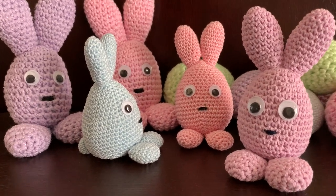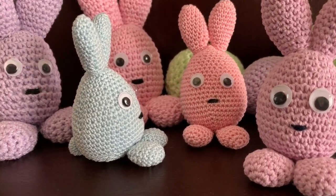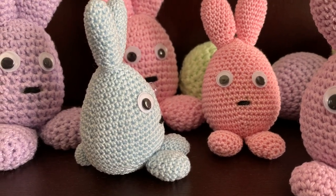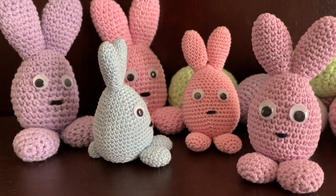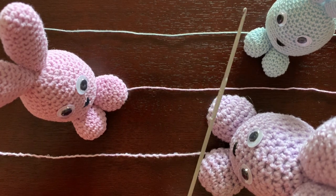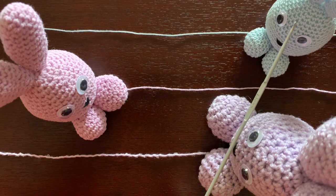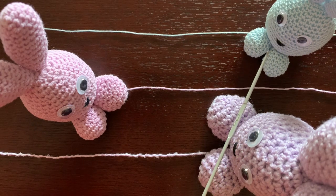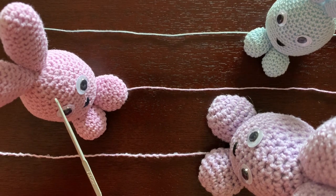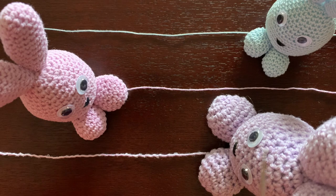All you need to add is ears, paws, a tail, eyes and mouth, and a bunny is ready. These rabbits can be made using any thread you have. As you can see here I have rabbits in three different sizes. The smallest one is about three and a half inches tall, this one in the middle four and a half inches, and this one is five and a half inches tall.